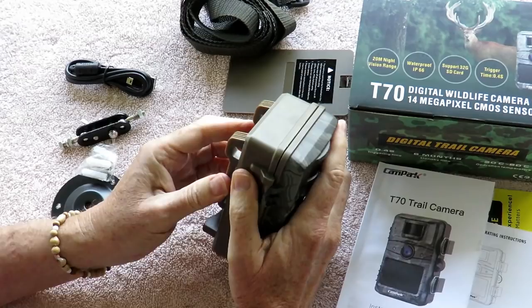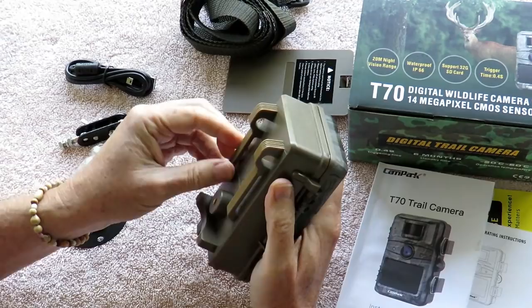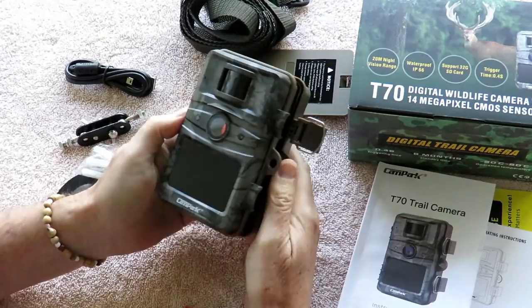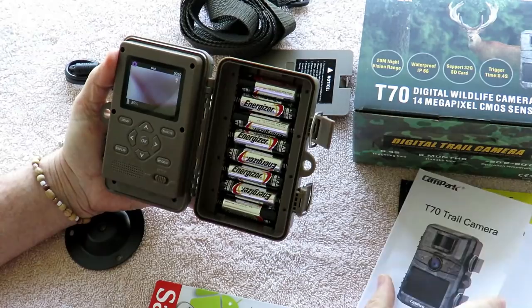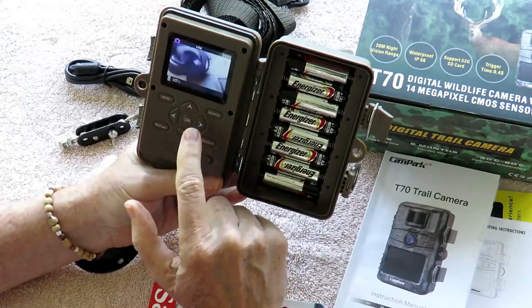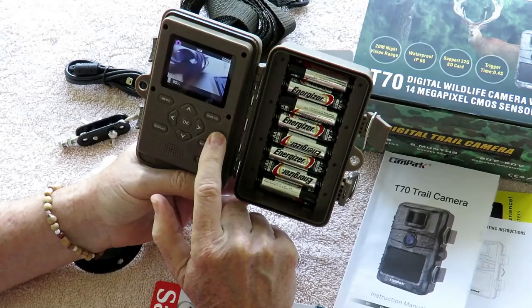It was really pretty straightforward. It comes with a comprehensive instruction manual that's really well written. They've come a long way with improving the instructions over the years on cameras like this. The price point for this camera is in the $50 to $60 range, which a few years ago was amazing that you could have all these features for just $50 to $60.